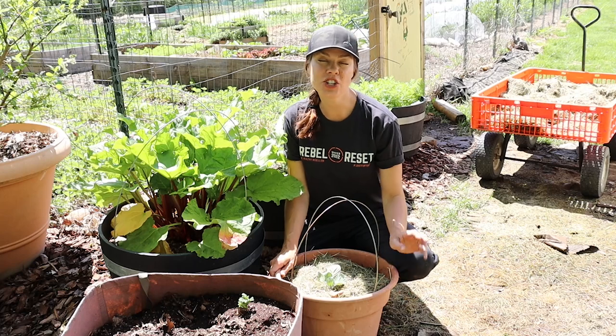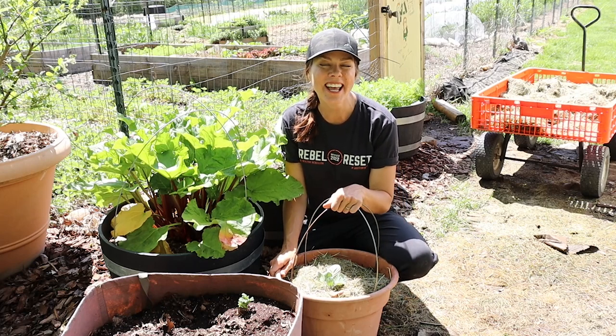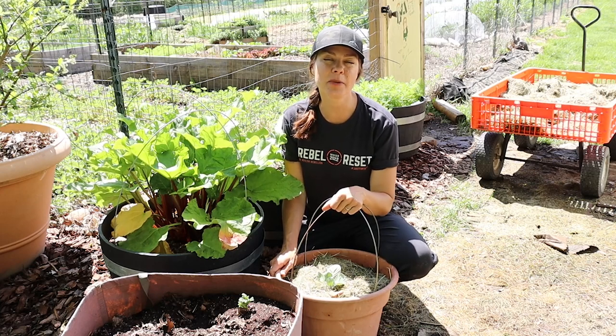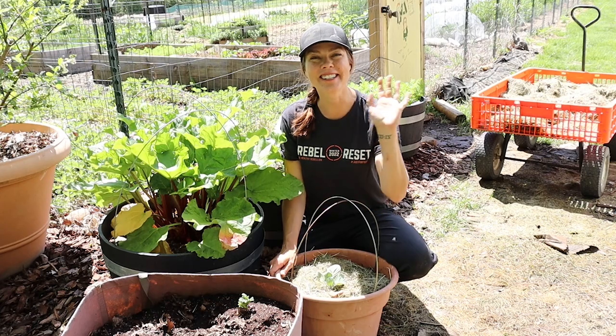So stay tuned — I will be sharing an update come harvest time of how this lovely little cabbage did. And in the meantime, if you enjoyed today's video, please consider subscribing to my channel, Growfully with Jenna. Thanks for watching and I'll see you next time.